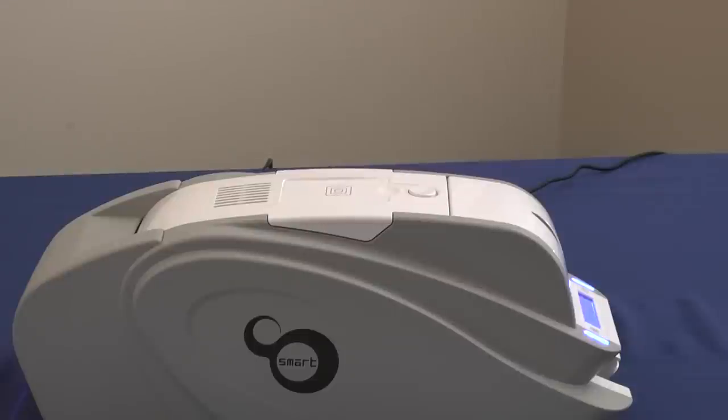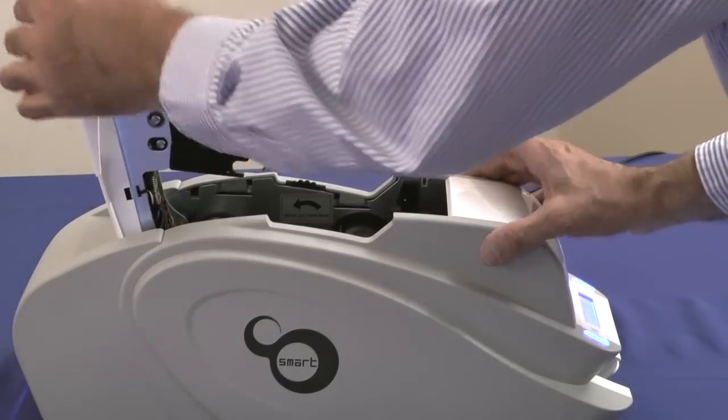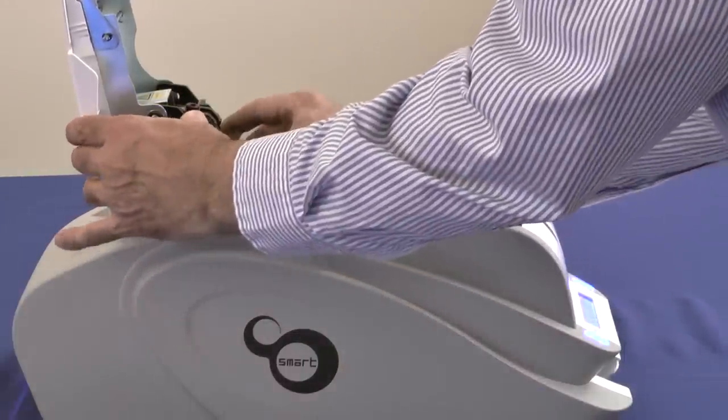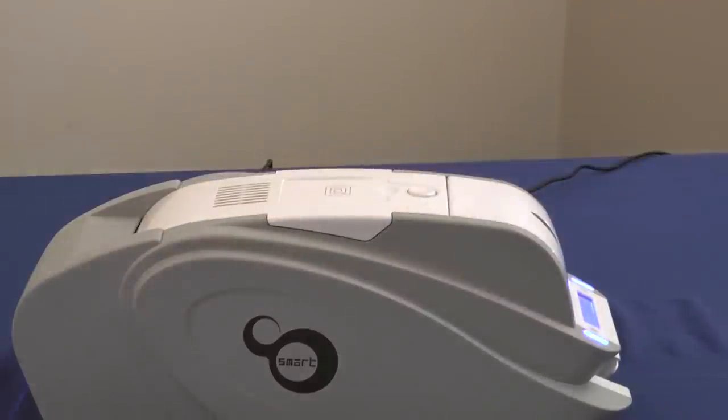Replacing the smart printhead is a snap, literally. If the printhead should ever fail, you can simply snap in a new one in seconds. Simply open the top cover, pull down the release, the printhead is out, put the new printhead in, it snaps into place, close the cover, and you're ready to print.